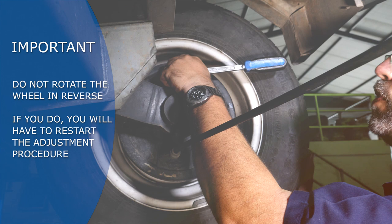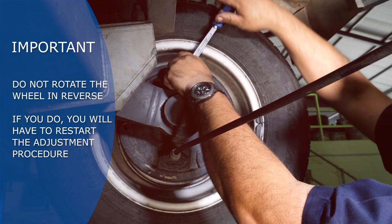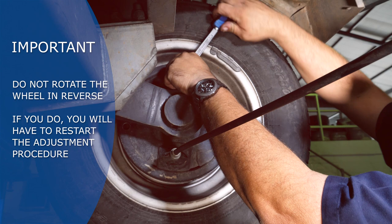Rotate the wheel in the forward direction only during the brake adjustment. Do not rotate the wheel in reverse. If you do, you will have to restart the adjustment procedure because the automatic reverse feature of the brake will be engaged.